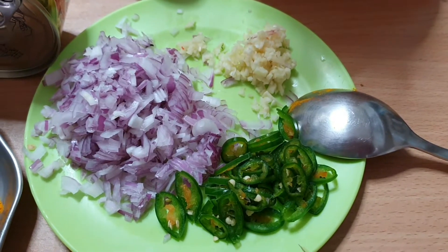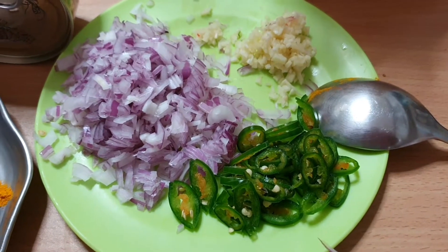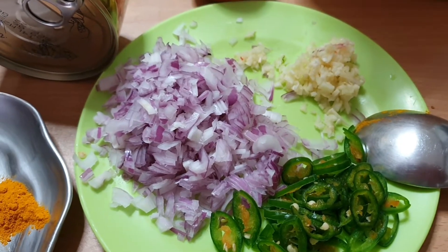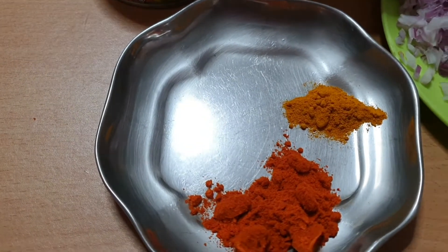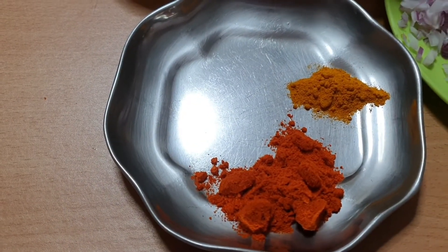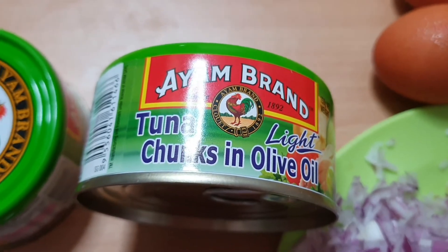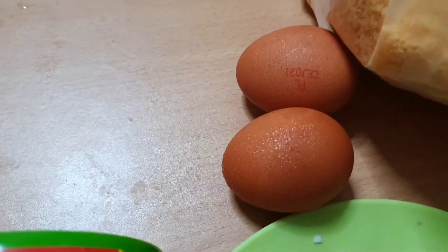Today's recipe is tuna cutlet. For tuna cutlet you need 1 green chilli sliced, 1 onion chopped, 1 garlic clove chopped, half a teaspoon of turmeric powder, half a tablespoon of chilli powder, 2 tins of tuna chunk in olive oil, 2 eggs and a handful of bread crumbs soaked in water and squeezed out.